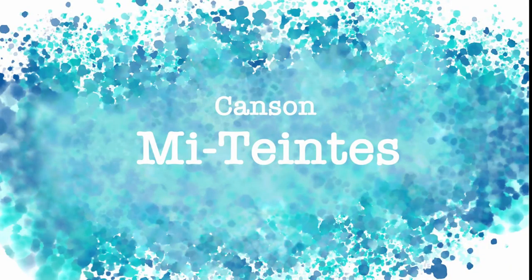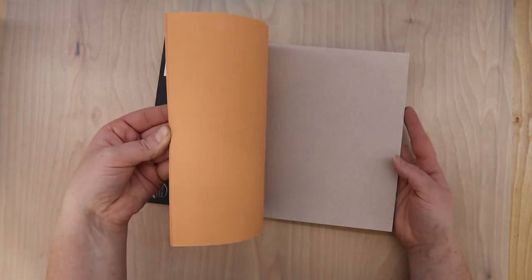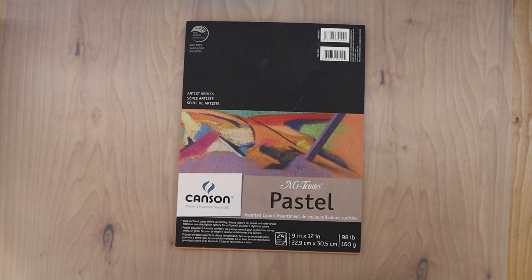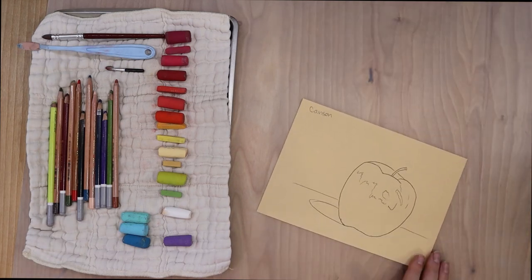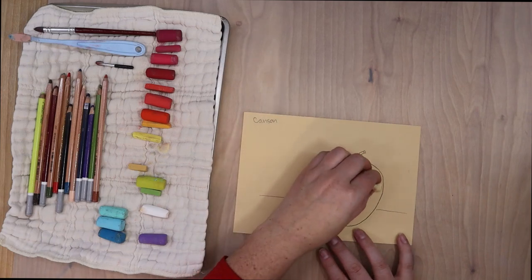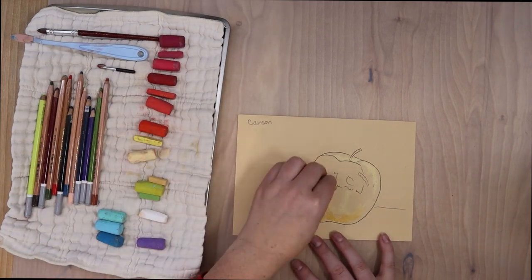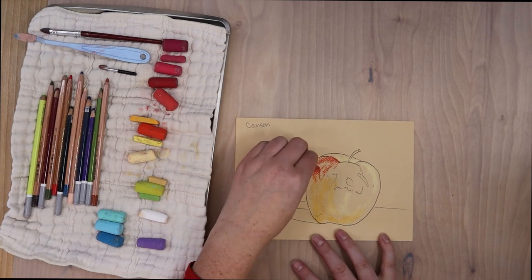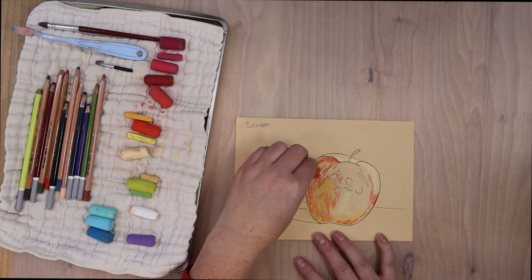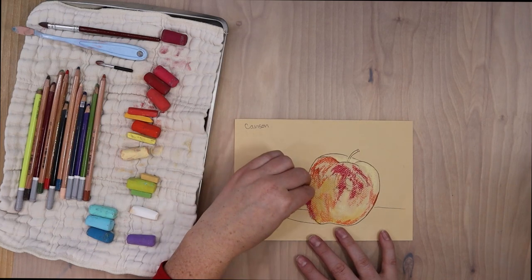Our first paper up for discussion is the Canson Mi-Teintes pastel paper. I'll start these reviews by giving some basic facts and then go over the pros, cons, and applications. I showed you a 9x12 pack, but this paper comes in a variety of sizes and colors. It's pretty widely available — I've seen it in big-box stores like Michaels in the US, as well as on Amazon and Dick Blick.